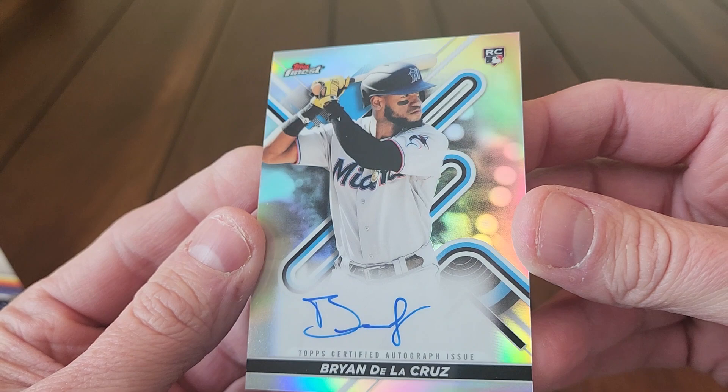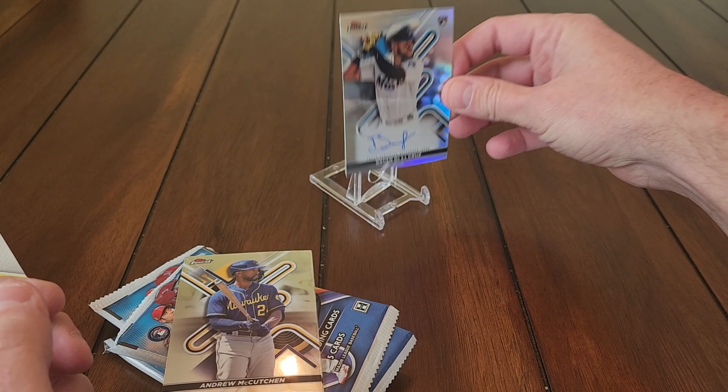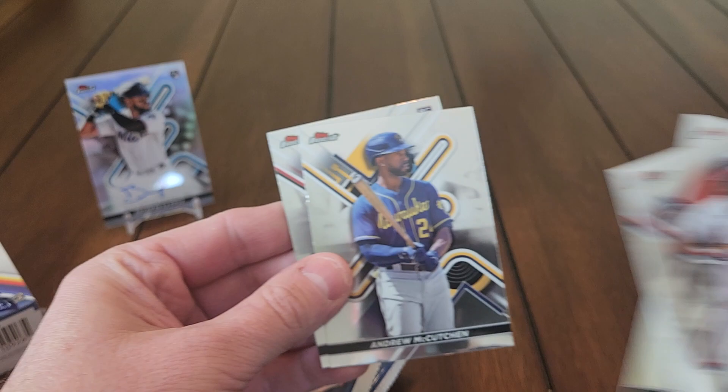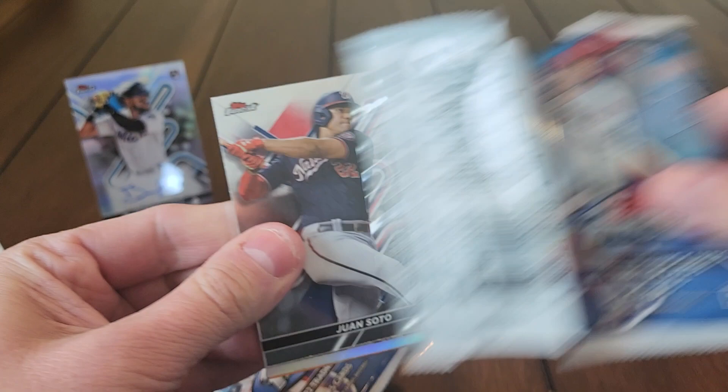Our first autograph is a Brian De La Cruz. It's just a base autograph — it is a refractor but it's not numbered or anything. That's just what the base autographs look like. Brian De La Cruz — could be a lot worse than that, it really could be. There's a Seth Beer rookie card too. Autograph in the first pack, not too shabby.